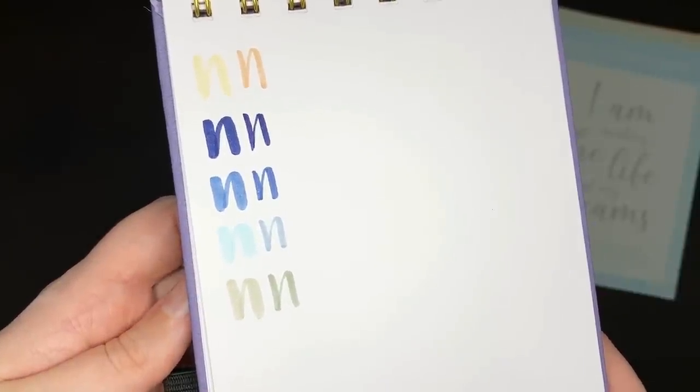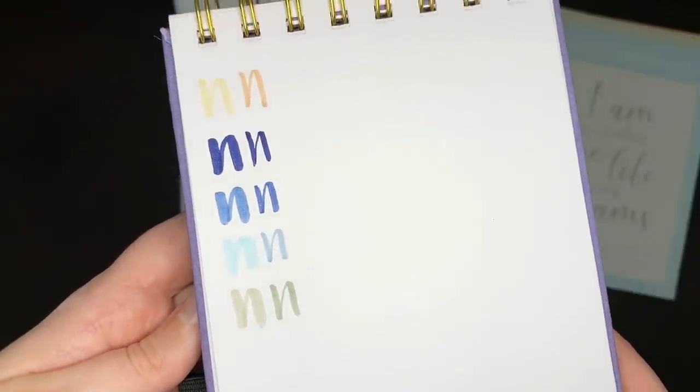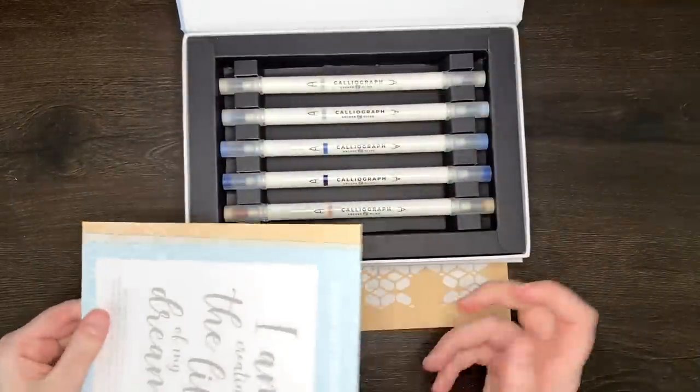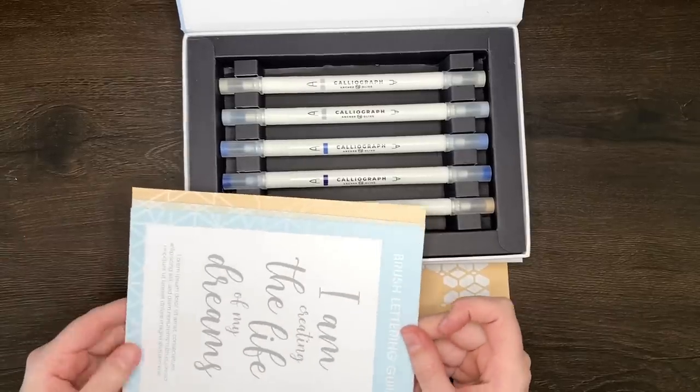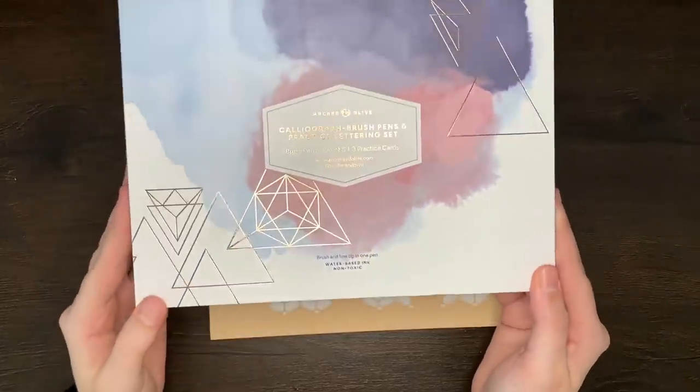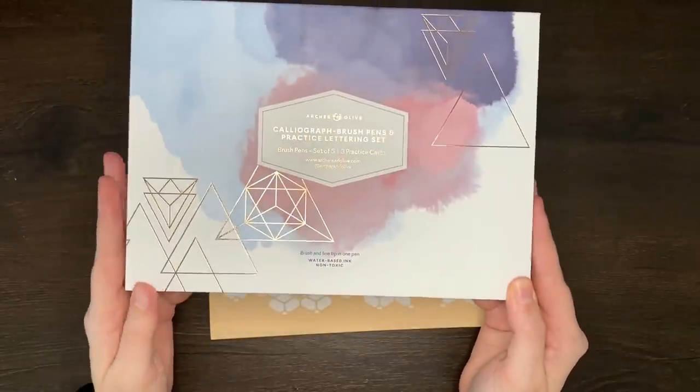Having a look at those colours a little bit closer up so you guys can see the twin tone nature of some of them — in particular the peachy coloured pen, the pale blue pen, and the grey. These ones are a very exciting new addition to Archer and Olive, so I'm excited to see what other colours they bring out in this range. So that is our seventh item: the Calliograph brush pen set.